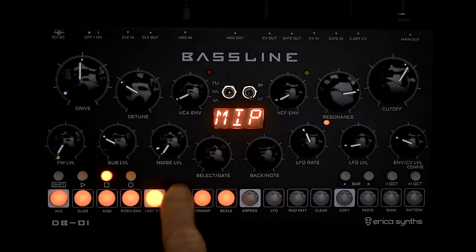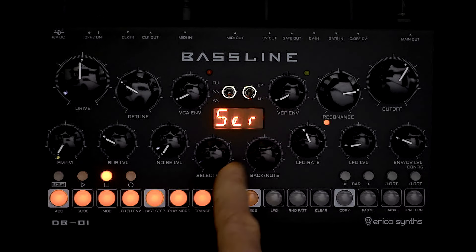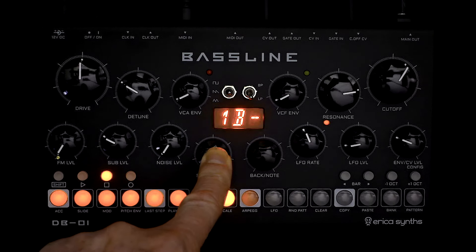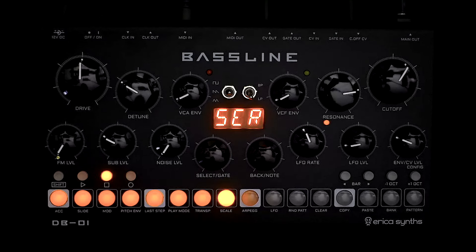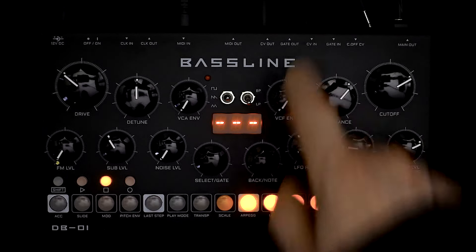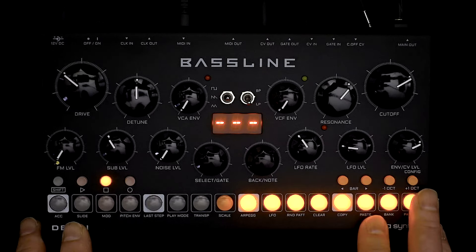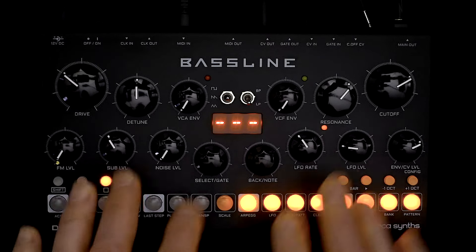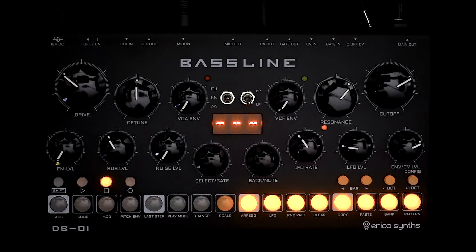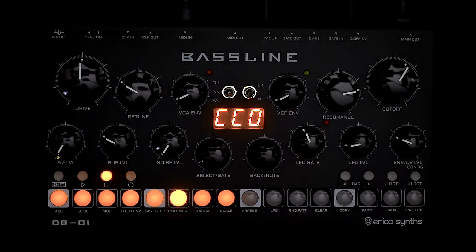Starting at the right-hand side, the first one is Serial Number. Just like the normal config menu, you press the button and it will scroll through and give you the serial number. The next one is Calibrate CV In. With a CV cable coming into the CV In, I did get this to respond several times with a flashing plus and minus — it looked like some sort of calibration routine, but exactly what it was doing I don't know, and I can't even get it to do it again.